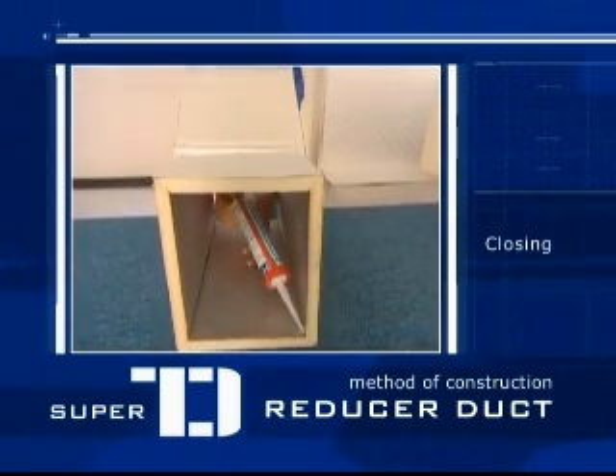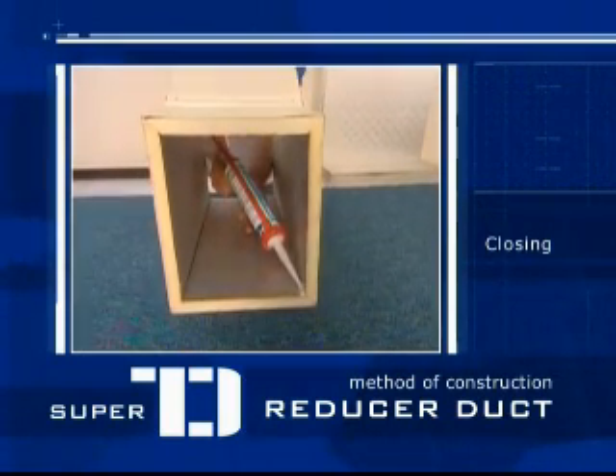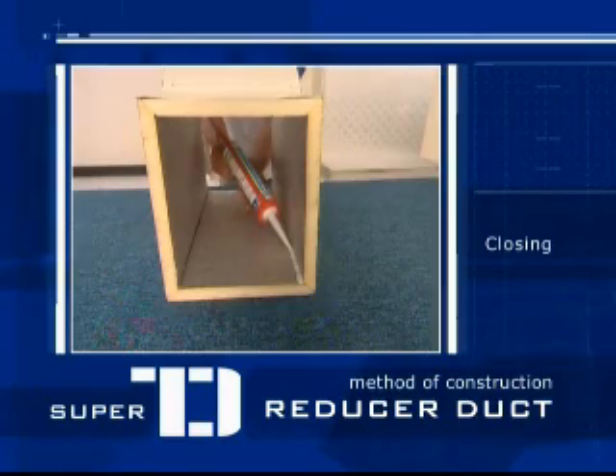Apply TD sealant along the 4 inner corners, again using the sealant gun or the extension when needed.